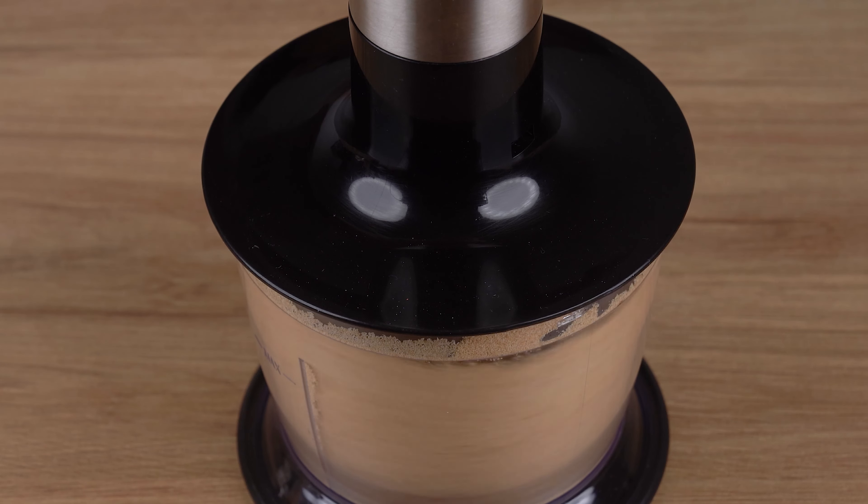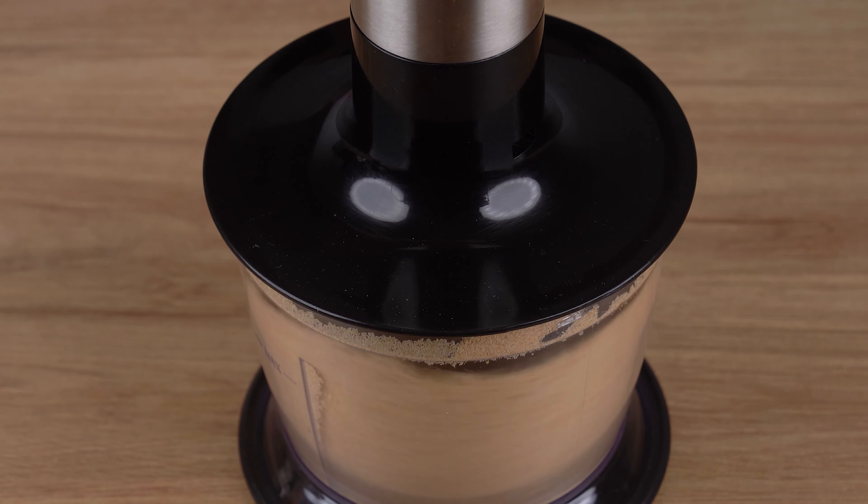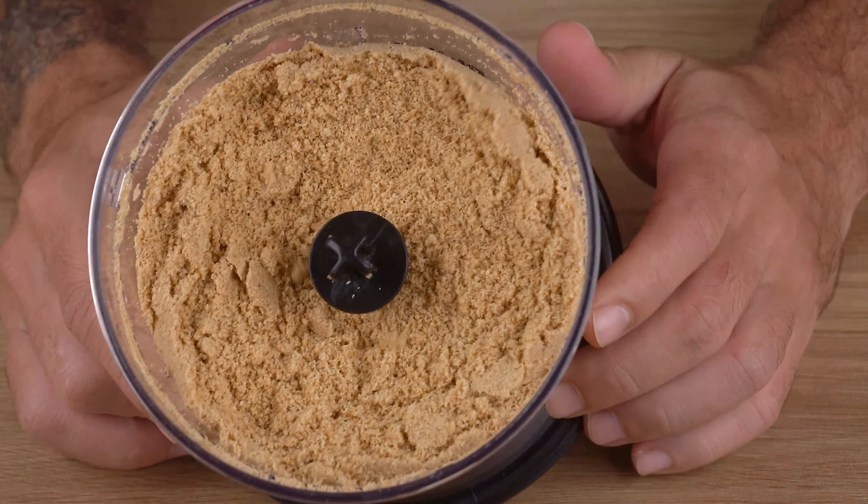Once you've done that, turn on the food processor and crush the biscuits until crumbly. This is the right consistency.